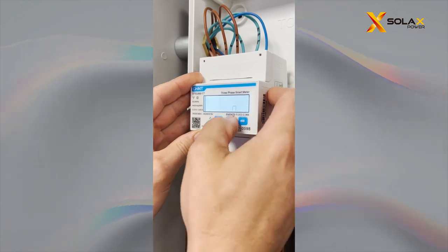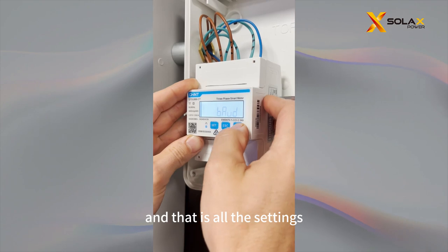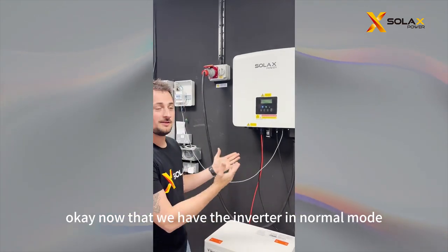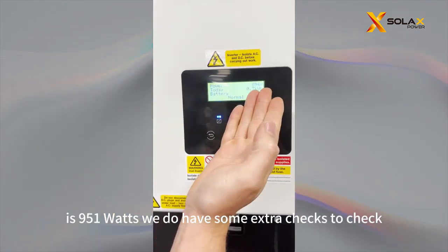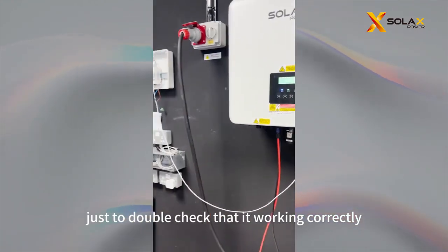Press Set, then Escape — and that is all the settings. That should take the meter out of fault mode. Now that we have the inverter in normal mode, you can see that the power is 951 watts. We do have some extra checks to verify that everything is working correctly.